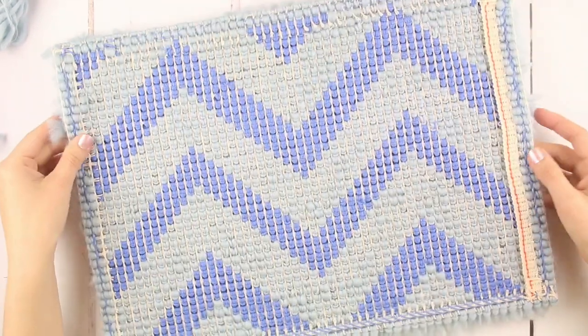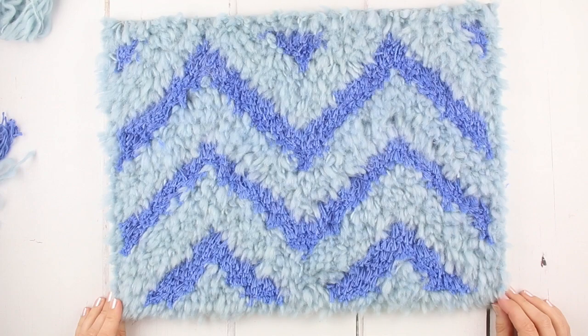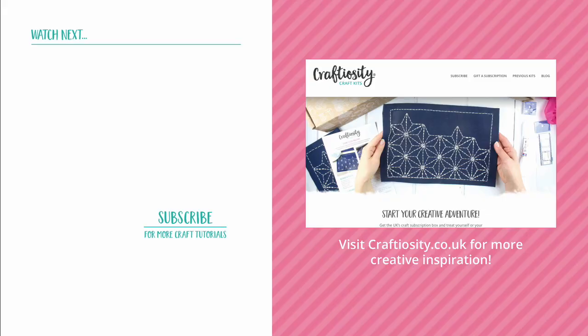When you've finished, your rug will look something like this. Check it over and trim any wilder pieces. Well done, your rug is complete! Thanks so much for watching. I hope you've enjoyed this tutorial. Subscribe to our channel or head on over to our website at craftiosity.co.uk to sign up for our newsletter for regular inspiration and tutorials into your inbox. Have a great day.